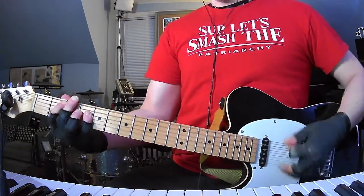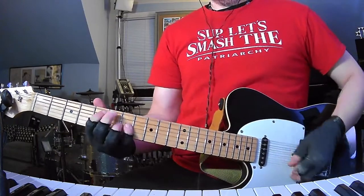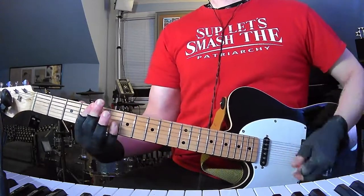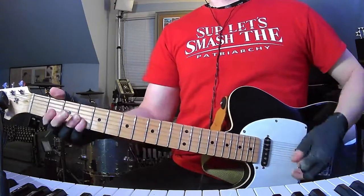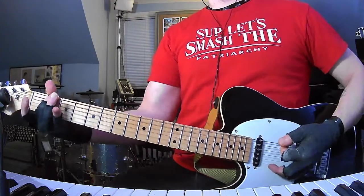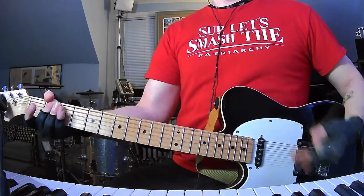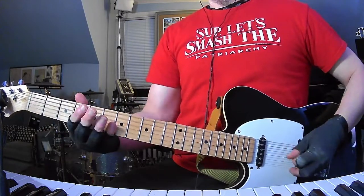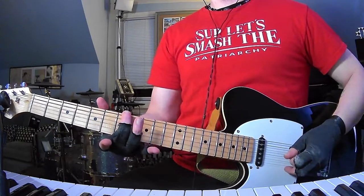Into the pre-chorus again. Then two bars of D. Then it's going to do this cool little arpeggio: 2nd fret, to open A, to open D string. Four, open. And then he's going to go four, five, seven, to an open D.